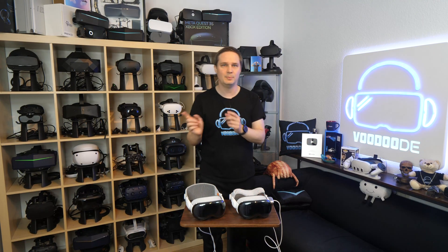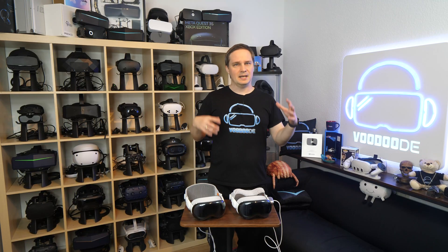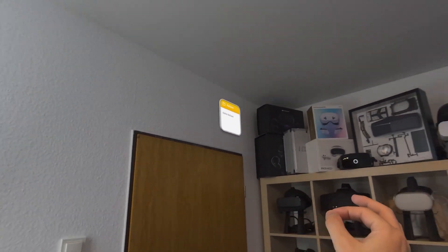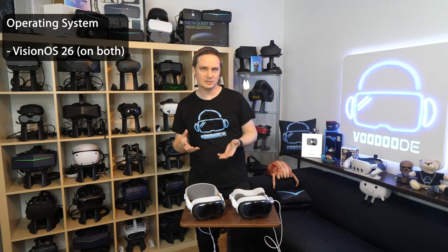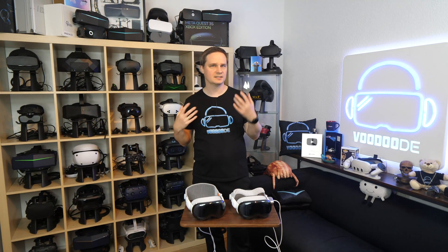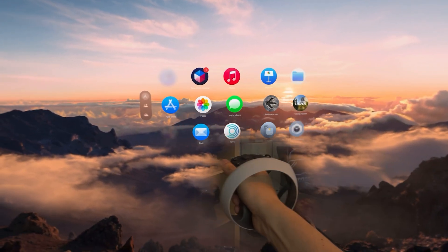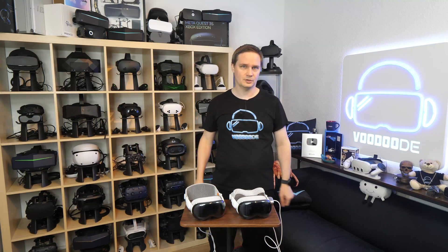If you have the old Apple Vision Pro, you can buy the new dual knit band for $99, and it also fits on the old one. With the new Vision OS 26 — which we also have on the old Vision Pro — we have new features like widgets, action cam support with 180 and 360 videos, better personas, and better spatial scenes. We also have new accessories, for example the Logitech Muse digital pen for painting, developed for the Vision Pro. And we also have support for PlayStation VR 2 controllers, so you can even play PC VR games with them.